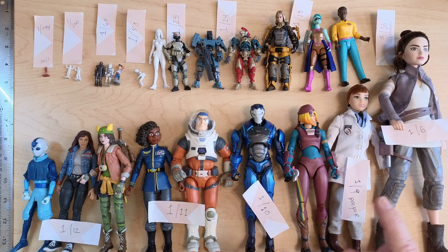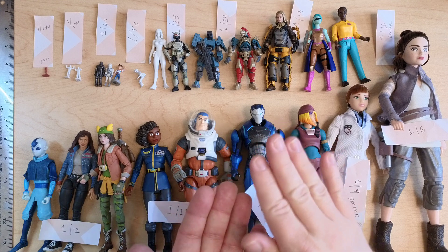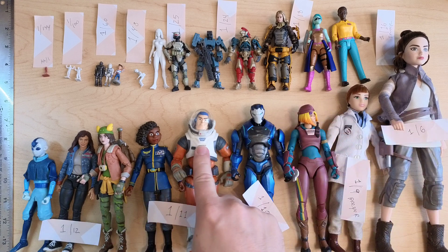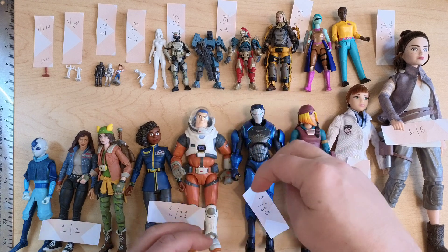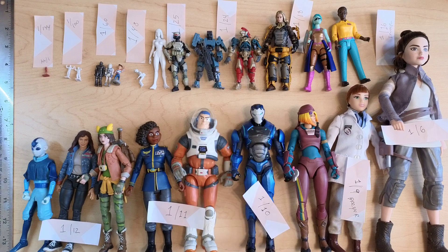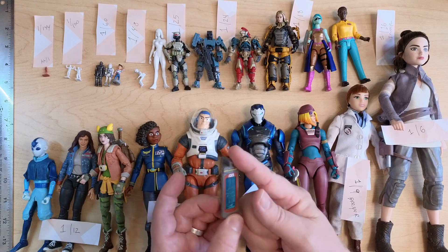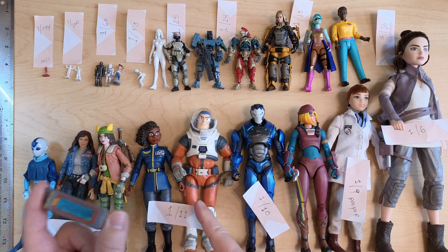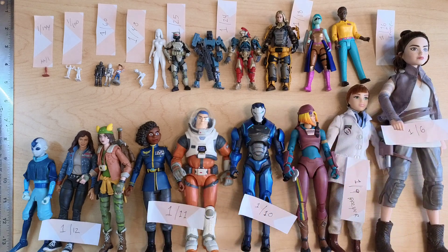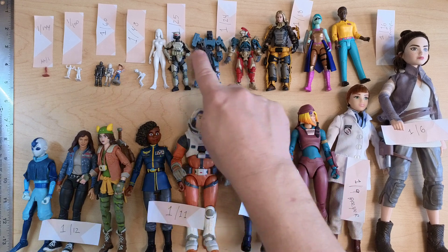For an example of 1:1 scale — that means there's a full-size Gundam statue in Japan that is animated. 1:1 means it's exactly the size it would be in real life. So if this Buzz figure were 1:1, then in the real world Buzz would actually be this tall. You'll see some interesting stuff with scale — this little fuel canister from the movie, for example, could be whatever scale it is, meaning 11 of these on end would equal the real thing.